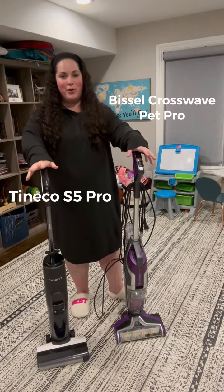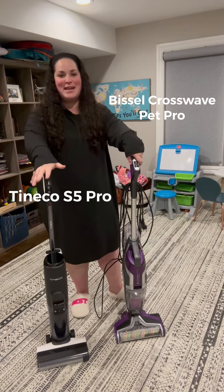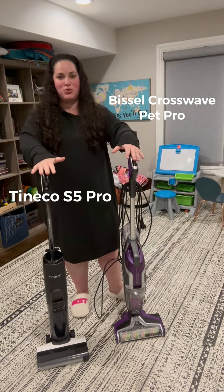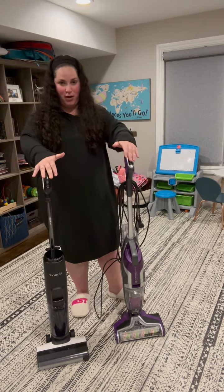All right guys, today we are reviewing the Bissell CrossWave and the Tinko S5 Pro. Off the bat, I just want to say that no matter which one of these two you choose, you will not be upset because they are both great products.